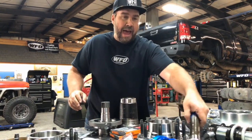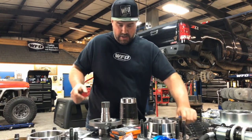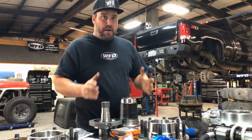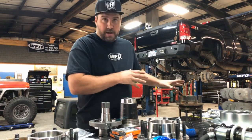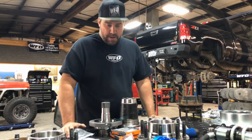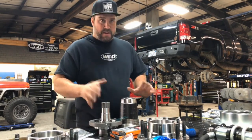As well as your 35 spline chromoly outer axle shaft. So for those of you running wide wheels and big offset that don't want to deal with ruining a Timken wheel bearing — these are standard wheel bearings and standard seals that you can get. This might be for you.